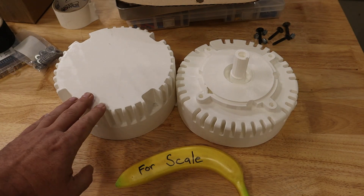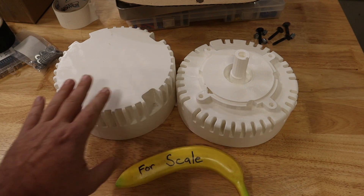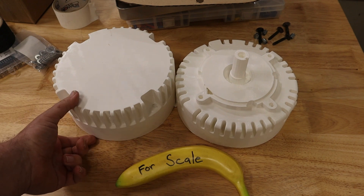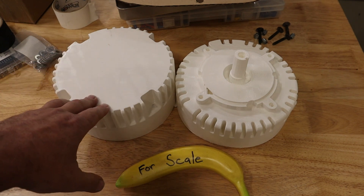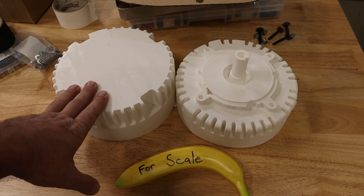Hey everybody, I just want to show you here a little project I've been working on. This is a 3D print of a Mott Energy brand brushless DC motor. It's printed in two halves. This motor is a little bit less than 8 inch diameter, so it fits on just my consumer home 3D printer. I've got a Creality Ender 3 S1 printer.